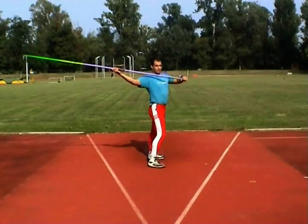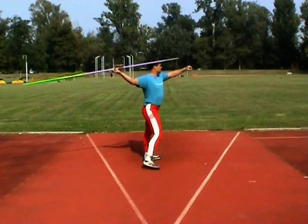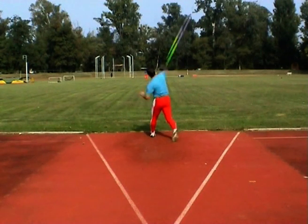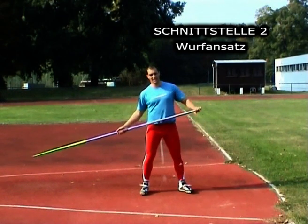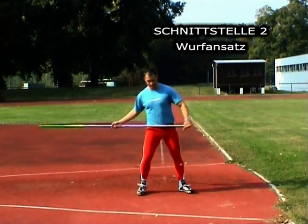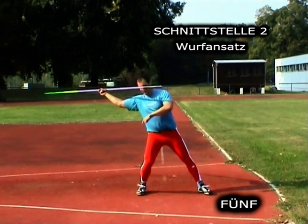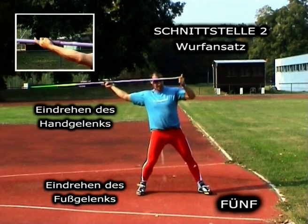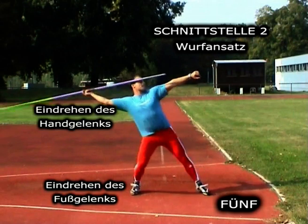Das ist der Abwurf – Zählweise 3, 4, 5. Wichtige Schnittstelle zur Findung des Wurfansatzes: Bei 5 gestrecktes Setzen links, aktiver Einsatz von Fußgelenk und Handgelenk – beide werden eingedreht. Setzen links: Fuß- und Handgelenk. Zusammenführung der Phasen etwas schneller: Und 1, und 2, und 3, und 4, und 5 – und 1, 2, 3, 4.